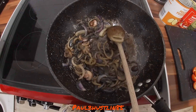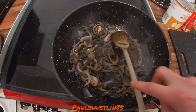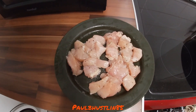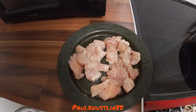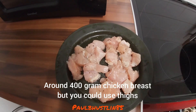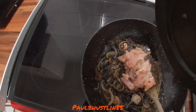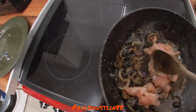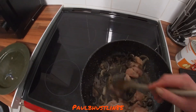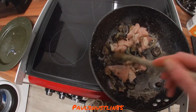With the onions and mushrooms done, the chicken — which was a small and a medium breast — has been diced into cubes and strips, seasoned simply with salt and pepper. Add this to the wok and give it a good stir, mixing with the onions and mushrooms. Cook for about five or six minutes on medium high.